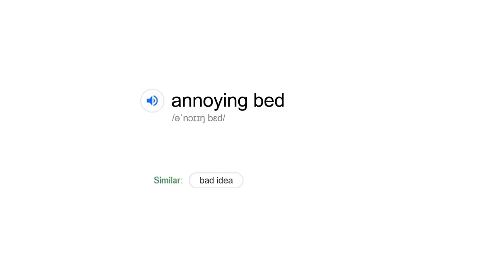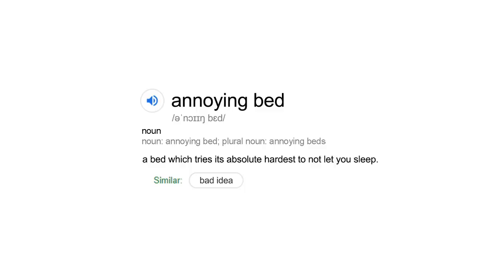What exactly is an annoying bed? Good question. Annoying bed. Noun. A bed which tries its absolute hardest to not let you sleep. Let's make one.